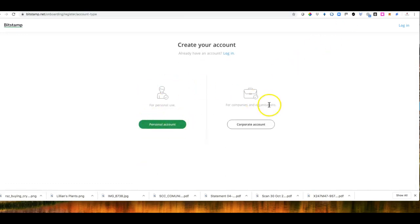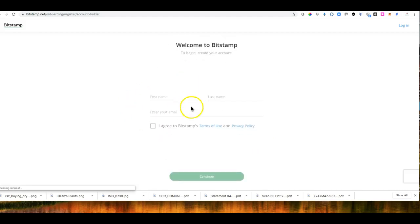Then you decide whether you are a corporation or a person. This time I'll go for a personal account. You click your first name, last name, email address, agree to the terms and conditions, and then click Continue.